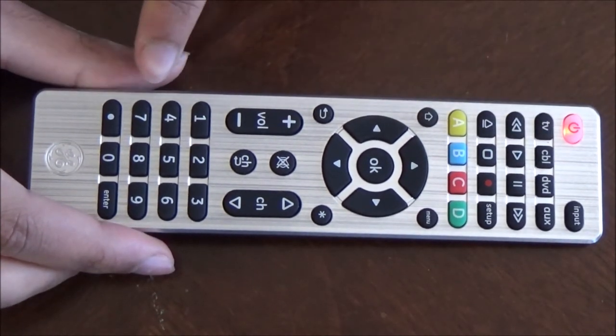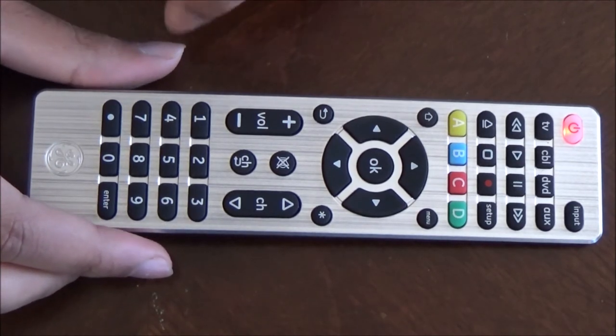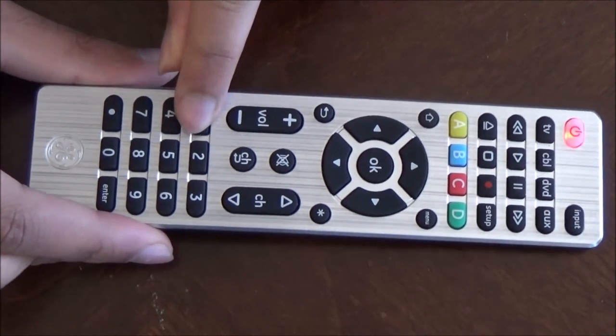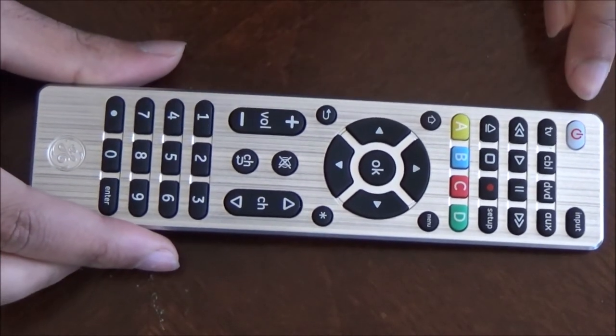Then, using the number pad, enter in your code. My first code is 1311, so I will enter that in. The red light should now turn off.